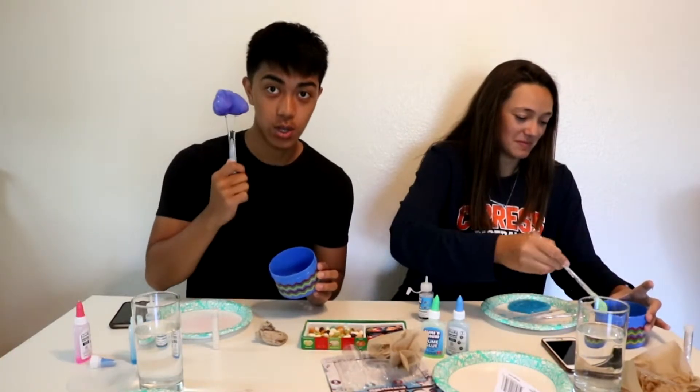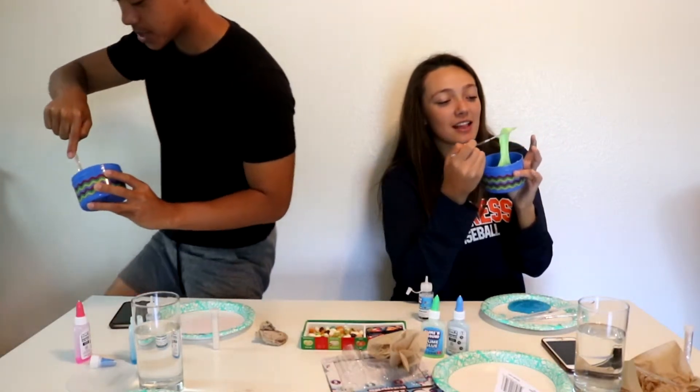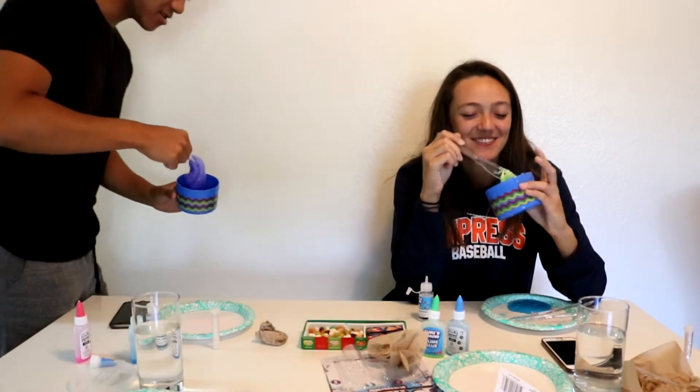Catch you guys later. Thanks for watching the video. I'm going to put this in the lens — that's like my outro. This should be your thumbnail. Bet. Thumbnail — ready? Ready?